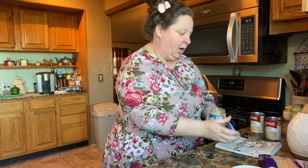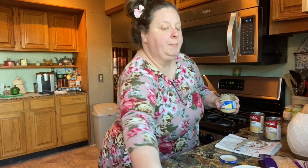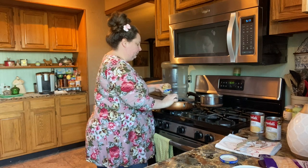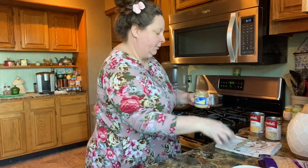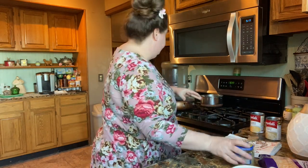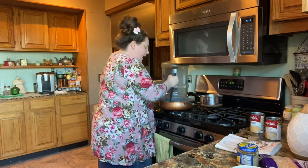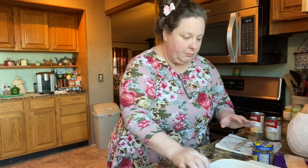I used a whole onion and about a tablespoon of minced garlic. And we're just gonna brown it up. Now I've had my hash browns sitting out all day — I've learned it's better if they're defrosted.